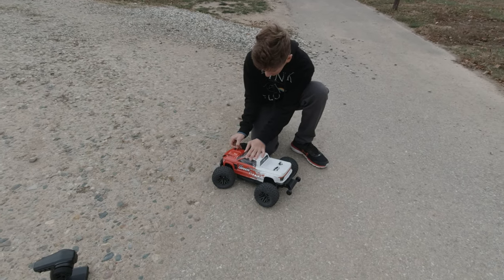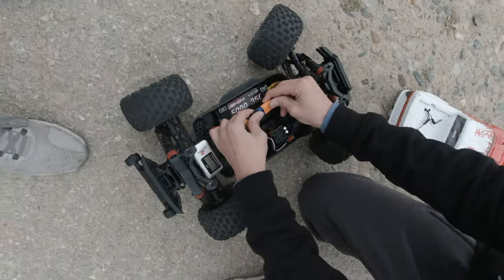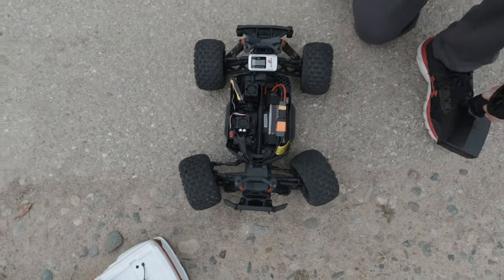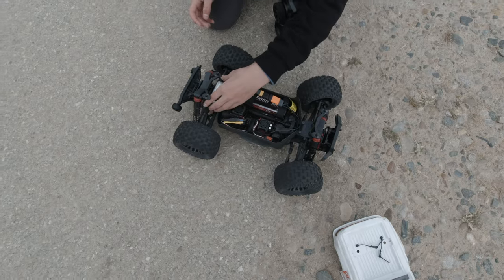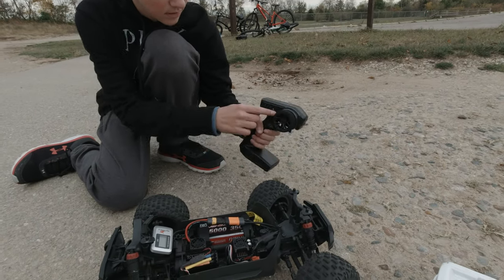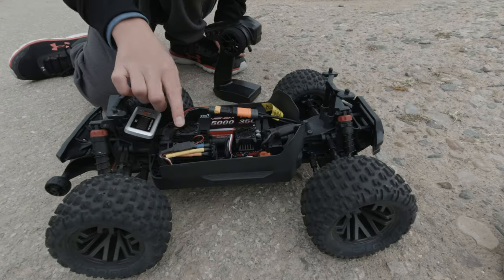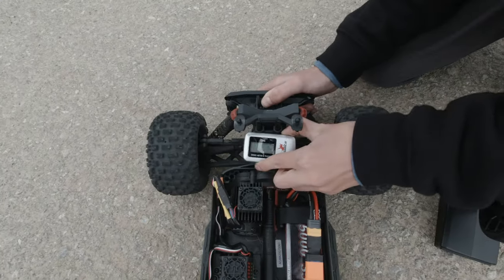We're taking off the body pins — super nice design, awesome body. We have our Venom 5000mAh 3S 35C LiPo battery. A lot of people run 50C or 100C, which is coming to this car soon. The Dynamite GPS is on, secured with some velcro. Turning on the radio — Spektrum SLT3. You can hear both fans: one on the motor and one on the ESC. The Dynamite GPS is powering on and recording — all zeroes.